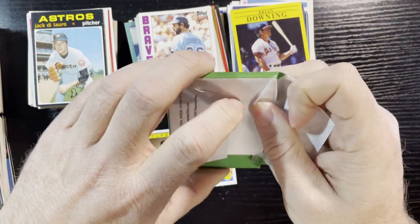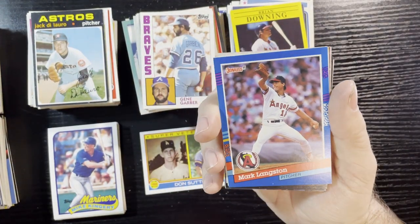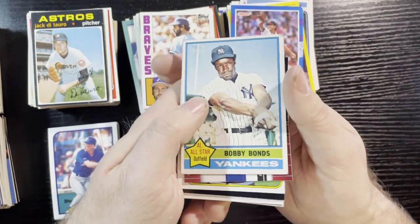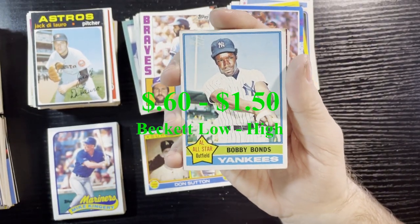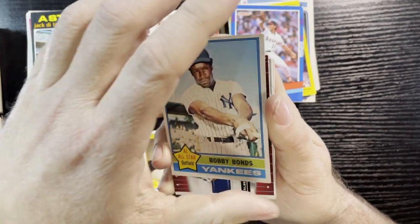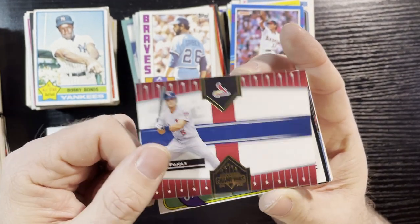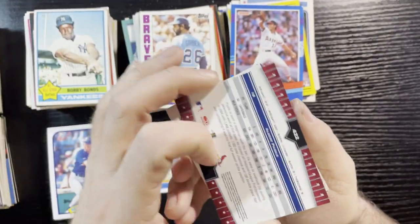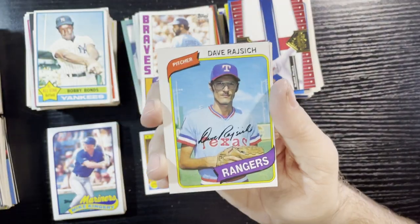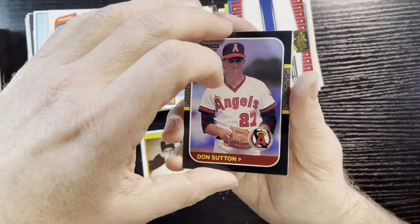Last pack! Let's do this a little slowly because this video's gone long. You get a ton of cards with these — 15 per pack. Not major hits, but we got a bunch from the 50s. I like that. Mark Langston. Hey — Bobby Bonds of the Yankees, 1976 All-Star! Unfortunately that corner is bad. What do we got here — Albert Pujols? That'd be a good card to get signed. It's a 2005 Donruss — don't know much about that one. 1980 Dave Rosello of the Rangers, off-centered but corners are good. Don Sutton of the Angels.